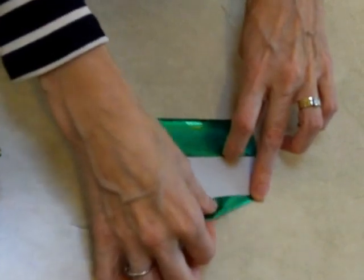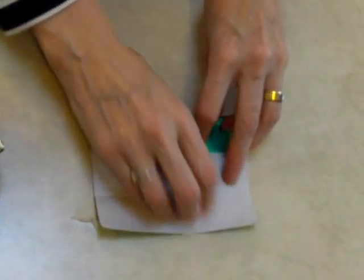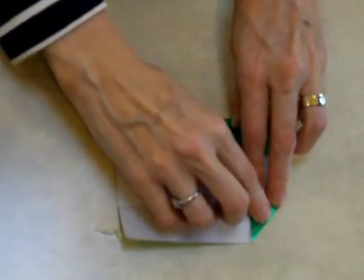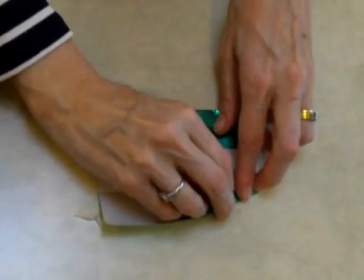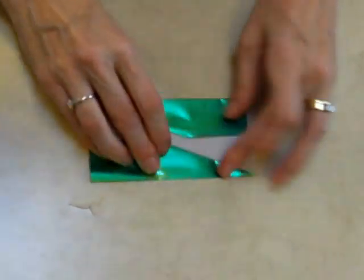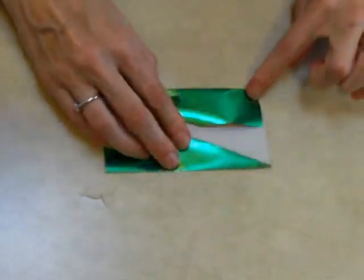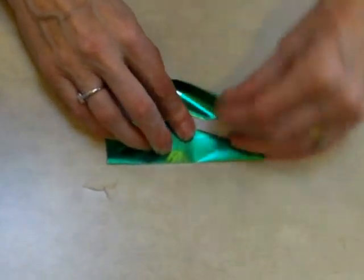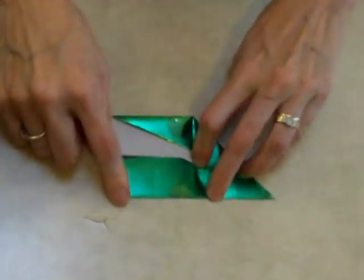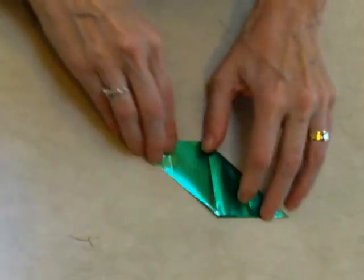Now I'm going to flip this over and turn it over, and do the same thing with this corner. The corner gets bent down to the top crease. This slanted edge gets bent down, careful not to go past the crease. Flip this top panel down, and now I'm going to take this corner and bend it to the middle of the opposite side. Take this corner and bend it to the middle of the opposite side. This is a parallelogram.